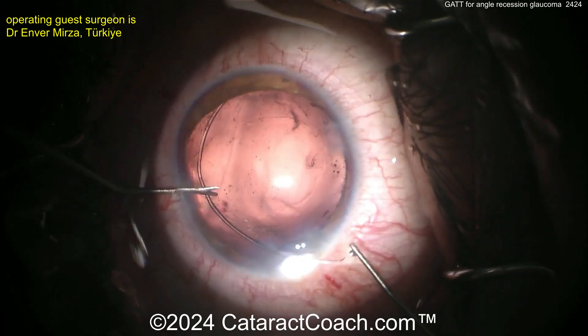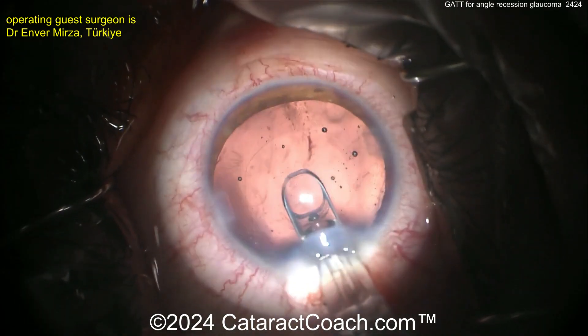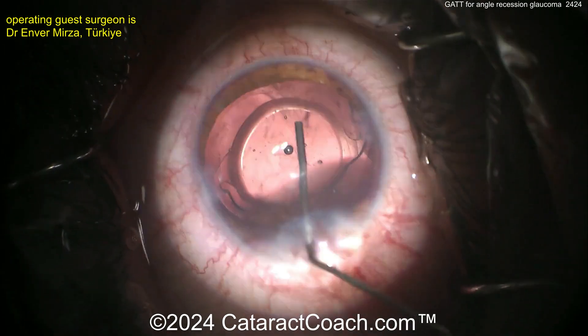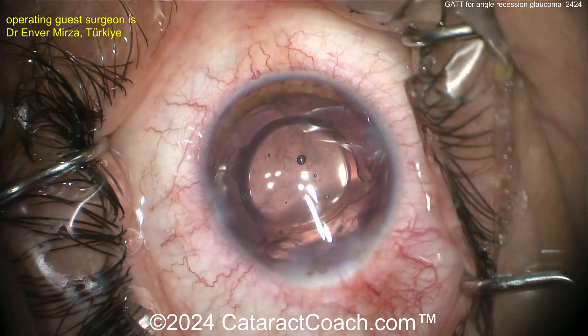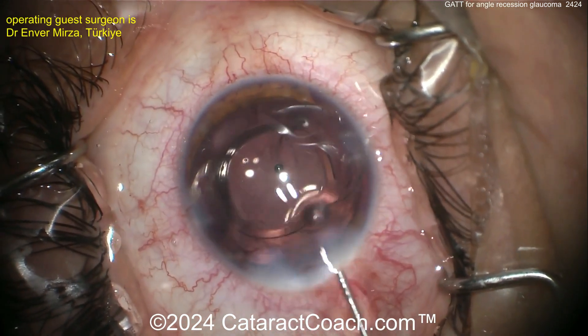Go ahead and put in the capsule tension ring — CTR going in, being placed manually. I like the two-handed technique there. And the IOL going in — looks like a single-piece acrylic lens going into the capsular bag. Seven-L rule — it's in the correct position, looks pretty good. Now let's see what we have next — hydrating up the incision a little bit.